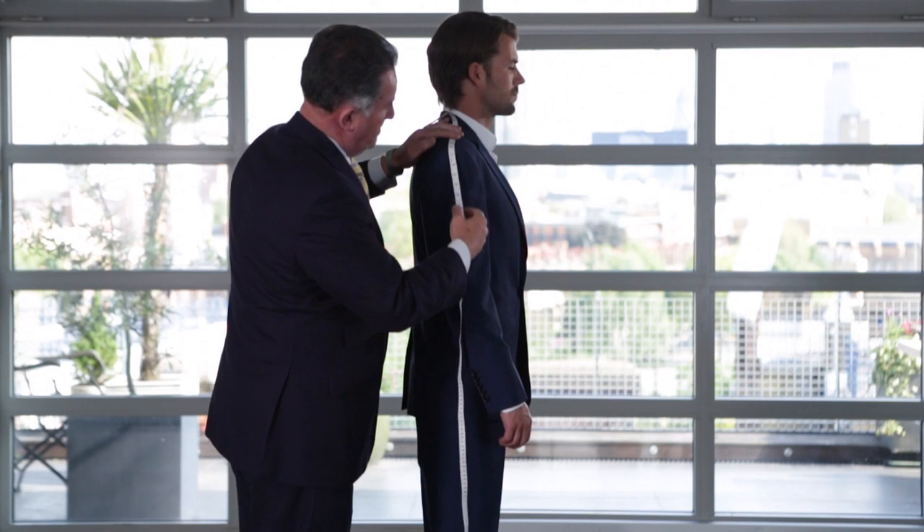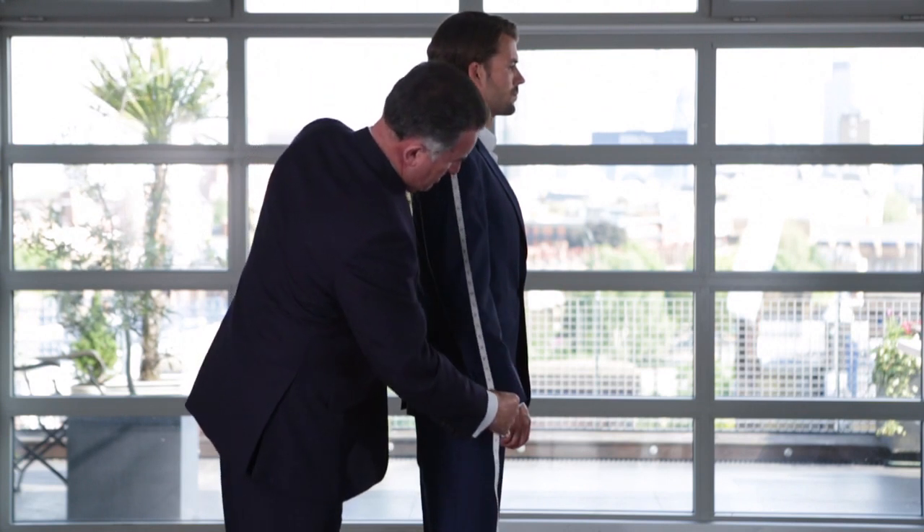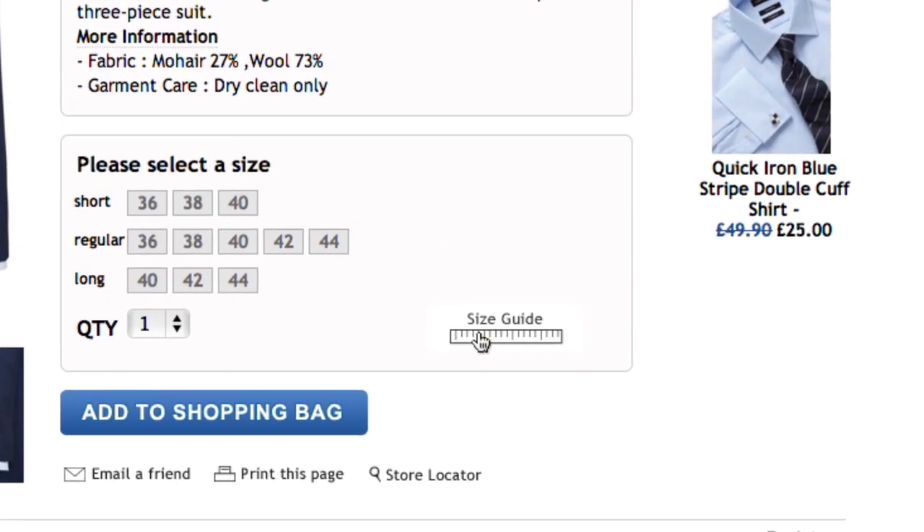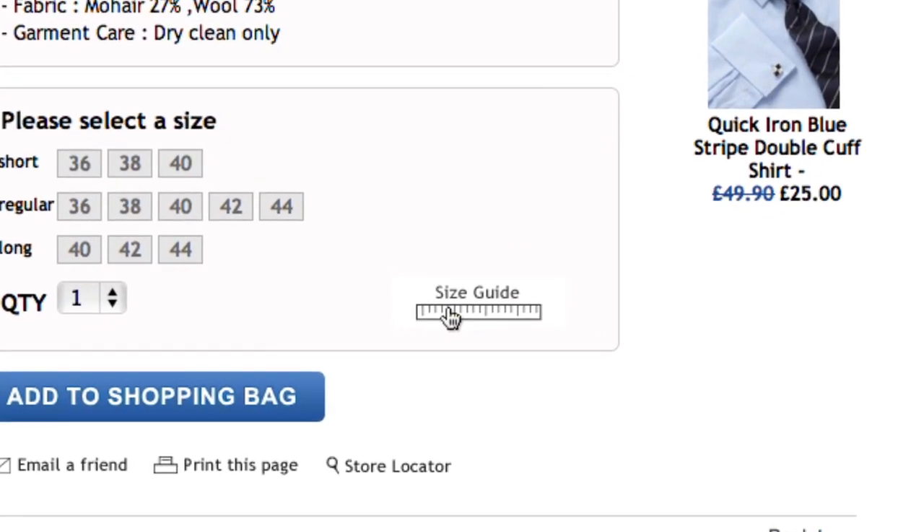To find your jacket length, measure from the shoulder seam down to the middle of the cuff. Check our size guide online to ensure you get the right fit.